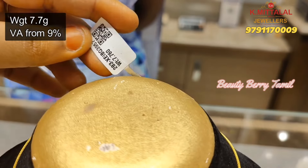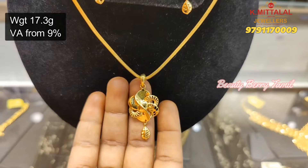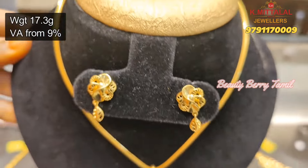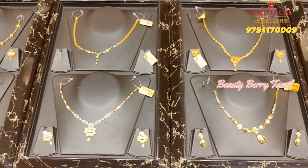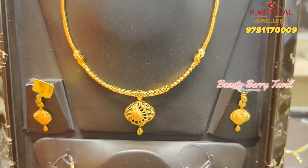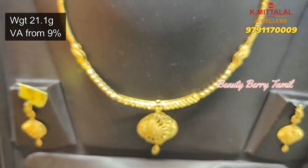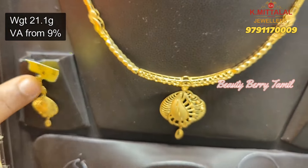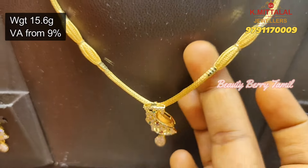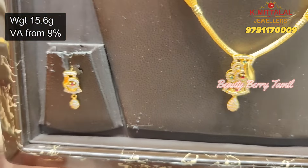This is a very simple and elegant design, 17.3 grams weight, with matching earrings. Next, we will see this set of collections. This is a very fancy necklace collection. This is 21 grams weight. Next, this is 15.6 grams weight — a very simple and elegant design with stonework. You can use pendant and earrings.